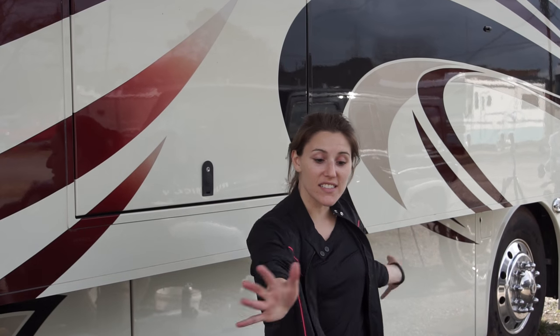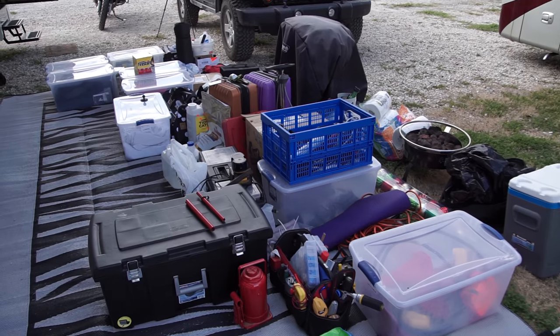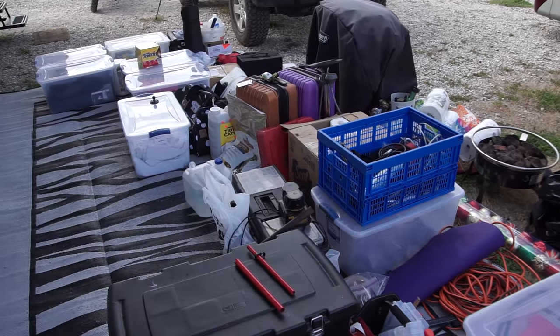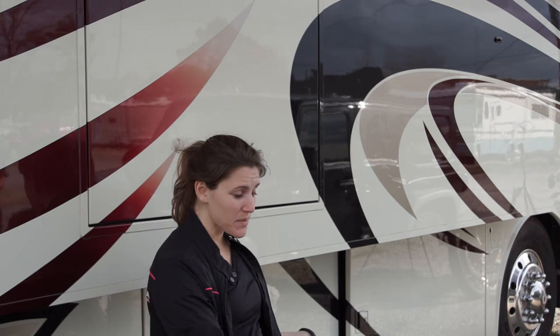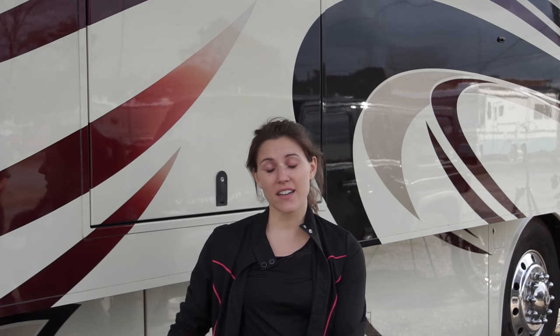So here's all of our stuff — as you can see it's a lot. Some of it's in a bin, some of it isn't, but now we're going to clean underneath the RV.